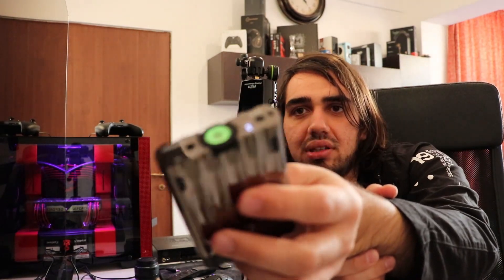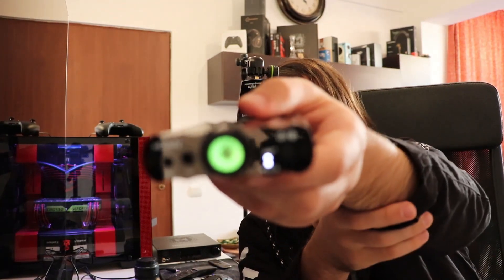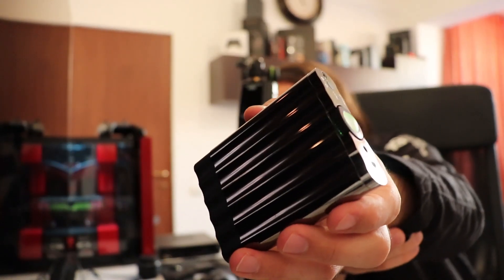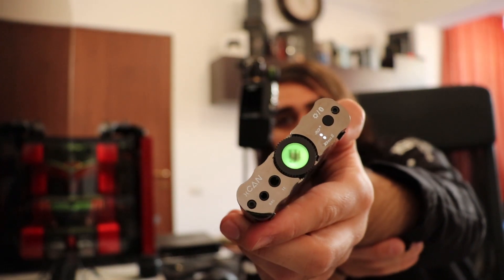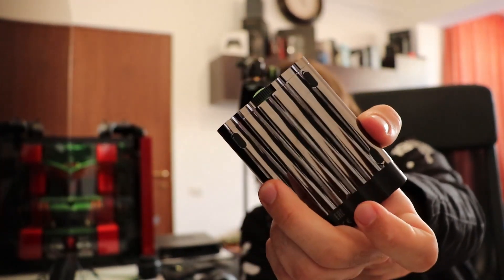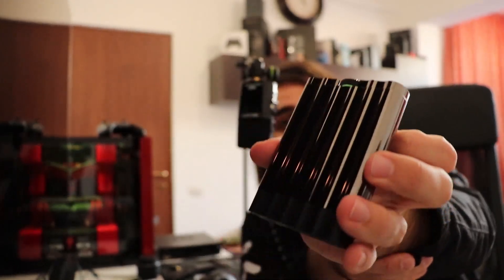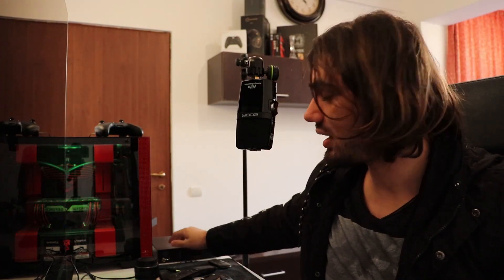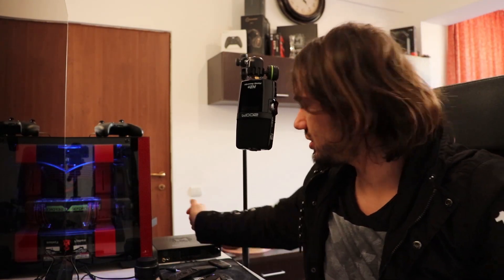To talk about the XCAN's main signature — it is quite neutral and linear. I think it is very good for driving most headphones out there. It has a good amount of instrument separation and very good detail. It is insane how close it can get to something very expensive like the Mytek Brooklyn DAC Plus, which I have here.